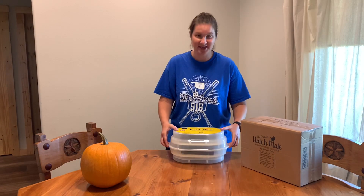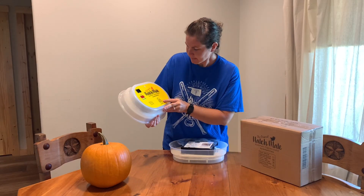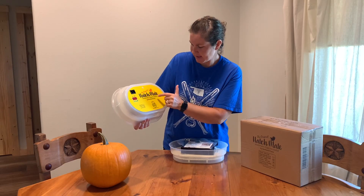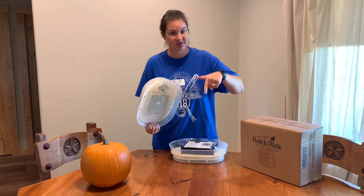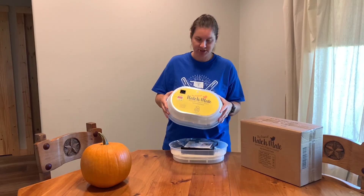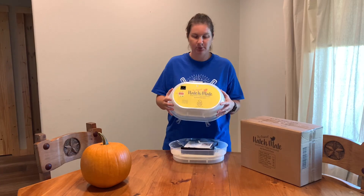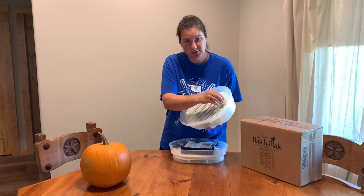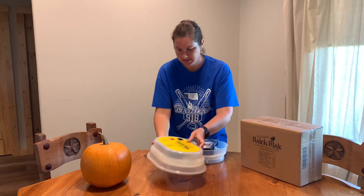This thing is really cool. Let's take a look inside. On the top is where the plug-in is, and it says the original Hatchmate automatic egg incubator by Backyard Farm. Down in the description is a link to our Amazon store where we have this linked under chicken and poultry supplies. Right here on the top is where it actually rotates the eggs — you'll put the egg turner down in here and that's what rotates them.